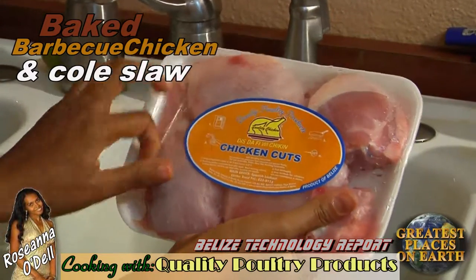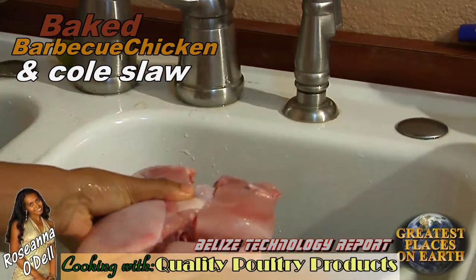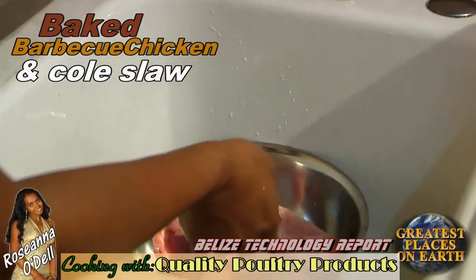Today we're making baked barbecue chicken and coleslaw made with quality poultry chicken cuts. First I put the chicken in water to be washed.